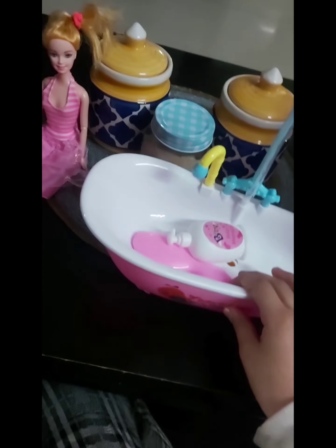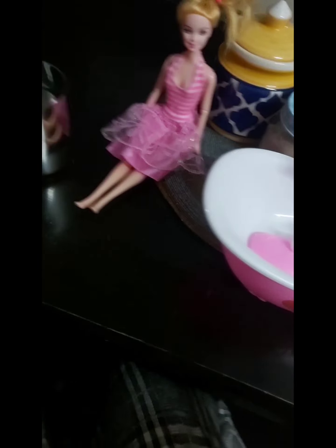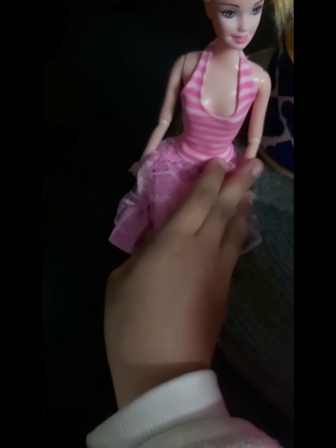I got it from Santa at Christmas Eve. Are you really excited, Barbie? Yeah, I see Santa Claus! So let's start our video.